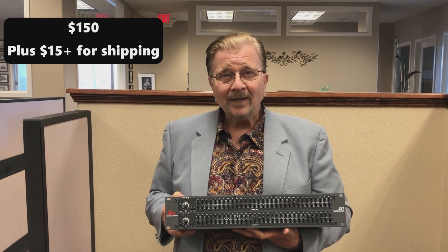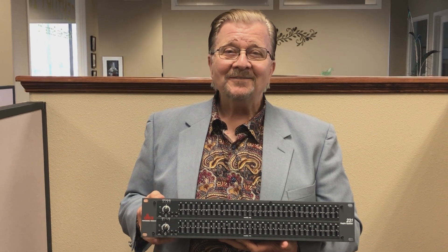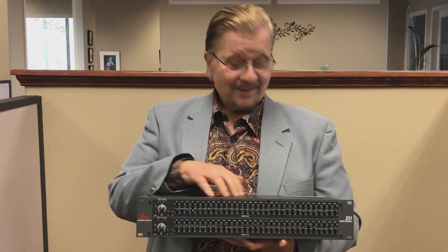This is Gene Thorpe, Little Red Rooster TV, and this is a DVX 231 graphic equalizer — signing out.